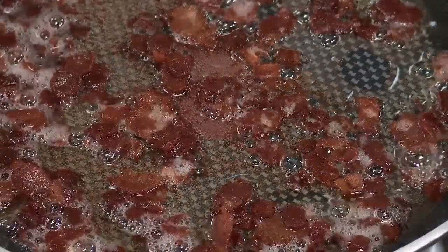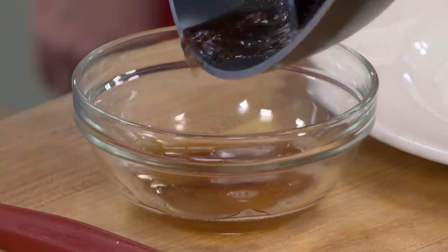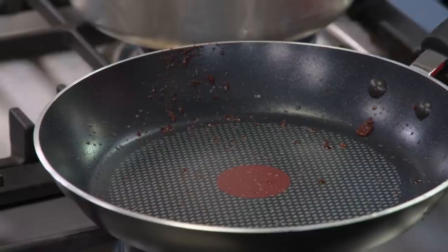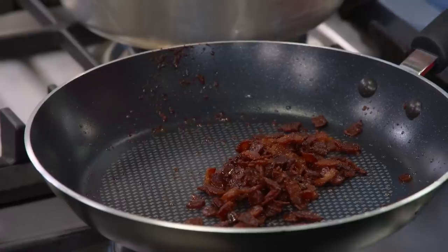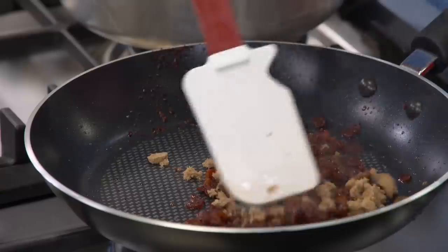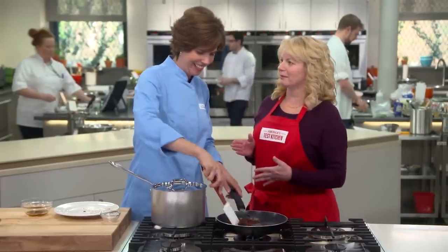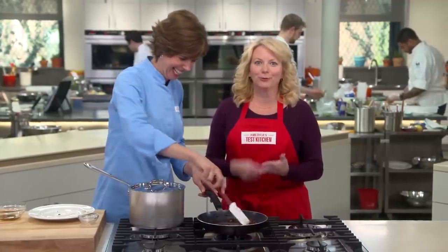Our bacon is done — nice and crispy, smells and sounds great. I'll pour off the fat. Now we'll put it back on low heat and return the bacon to the skillet. This is how we make it into candied bacon: a couple teaspoons of brown sugar and a half teaspoon of cider vinegar. We'll cook this just for a minute or two until the bacon gets nicely coated with the sugar and vinegar. Bacon, sugar, vinegar — do it. You need to make this.